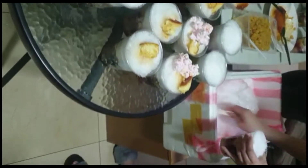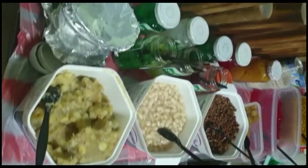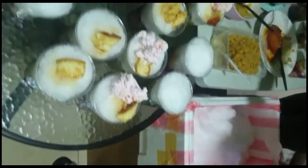Meron lang po ako na gawang mali — hindi ako nakapagtipid ng ice cream scooper, kaya yung ice cream is sabog. So dapat talagang may ice cream scooper kayo guys. Importante para mas mag-mold yung ice cream sa paglagay nyo sa halo-halo.